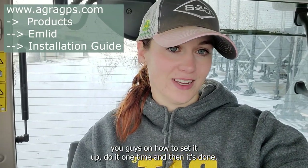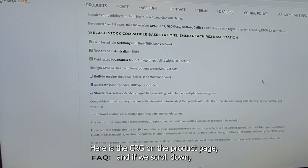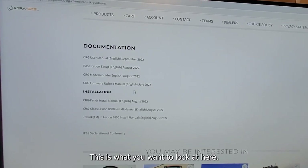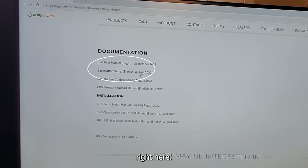I printed out a couple pages to go along with you on how to set it up. Do it one time and then it's done. Here is the CRG on the product page. You'll find more information about it, another video, and the documentation installation — this is what you want to look at. If you look at the base station setup, it's right here.